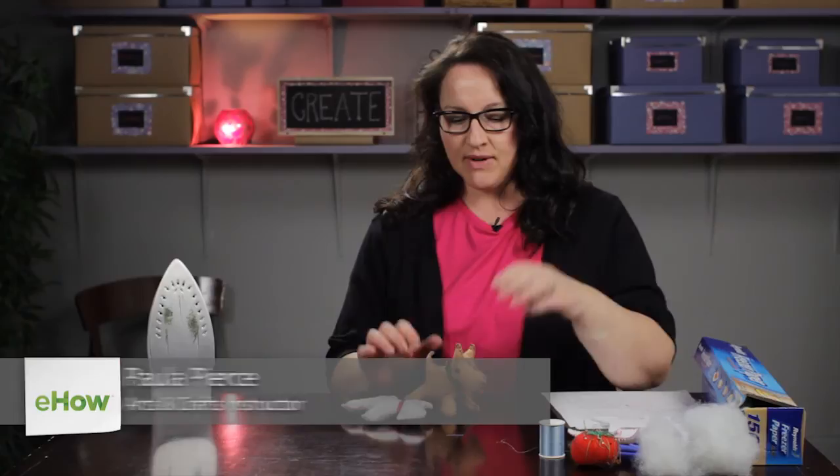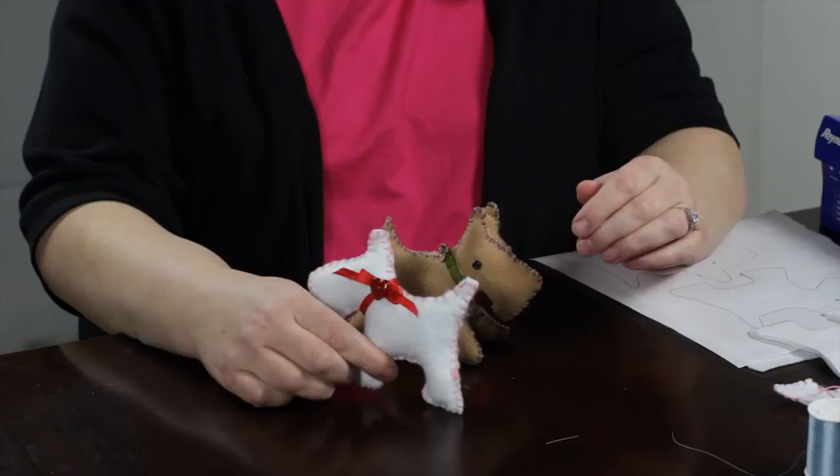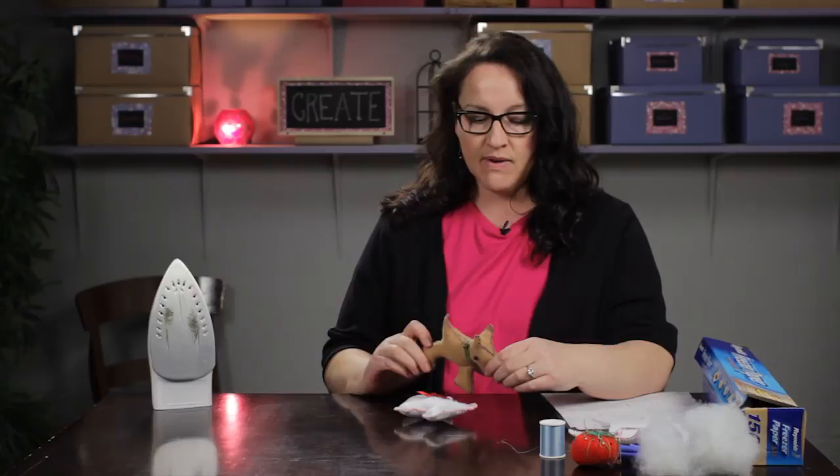Hi, I'm Paula from MemakeyThings.com and today I'm going to show you how to make a felt dog. I have two little dogs right here. They're both little Scotty dogs — one of them is a three-dimensional dog and the other one is just a flat two-dimensional dog. I'm going to show you how to make this one.